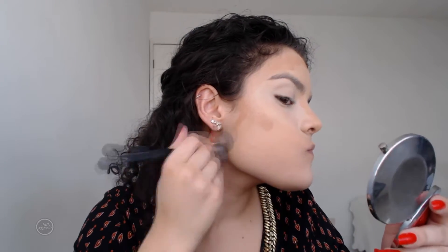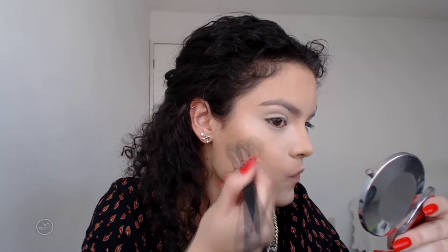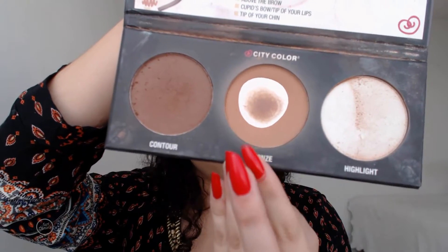I used the same brush I used for blending my concealer and I'm just buffing everything out. Then I took this bronzer by City Colors and placed it on top of the cream concealer to make sure it's set and won't go anywhere, which also makes me look a little bit more bronzed.